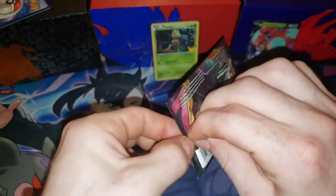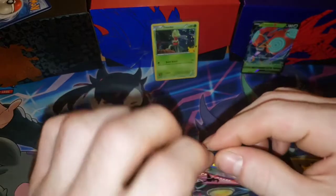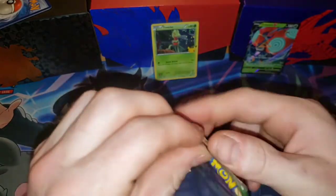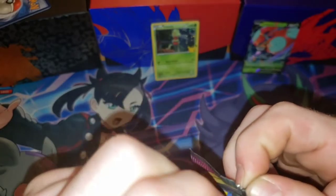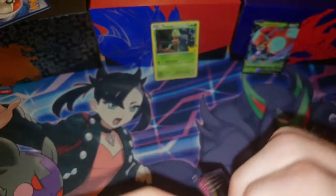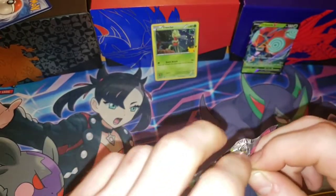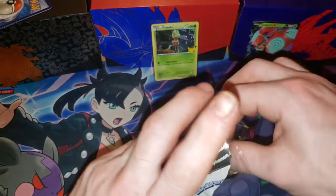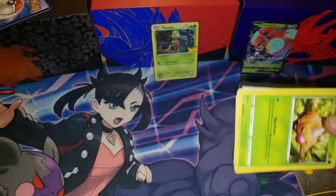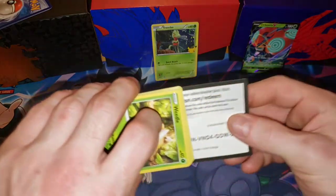We haven't opened too much Vivid Voltage, but in our booster box we had 11 or 12 V cards or better. Booster boxes and pull rates for this set are really, really good — that's why a lot of people like it so much. It's also got that really cute Chubby Pikachu VMAX card, which definitely plays in its favor.